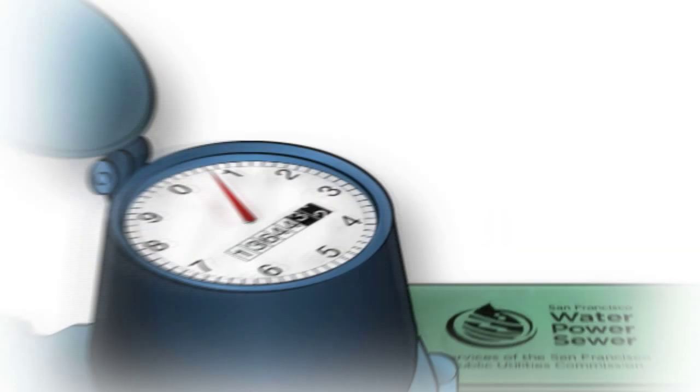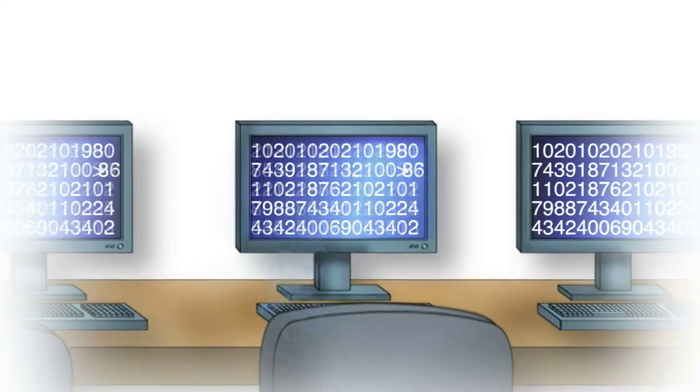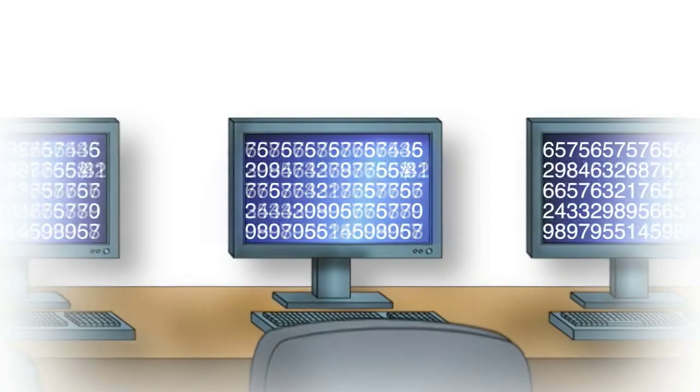So how does it work? It starts with your new automated meter, which records your water usage every hour. That data is sent to the SFPUC's customer service billing system. The system is extremely accurate and will virtually eliminate estimated readings and the need for home visits.